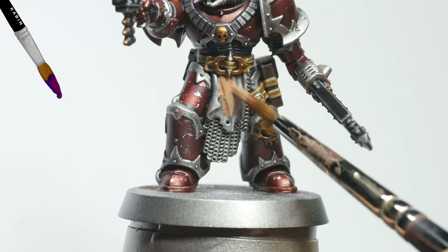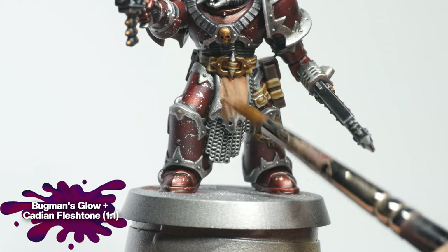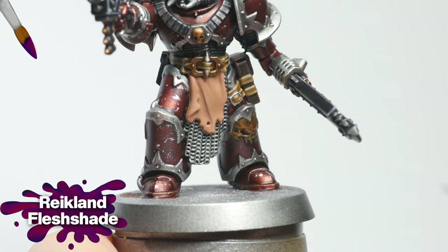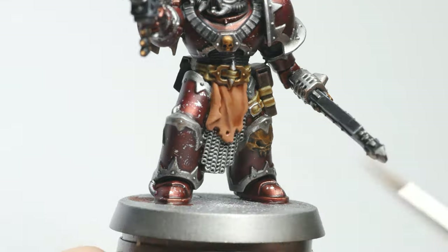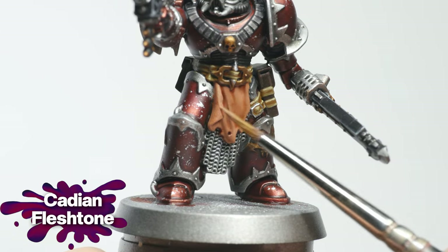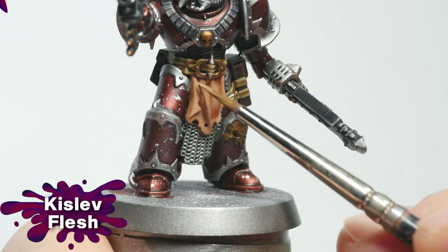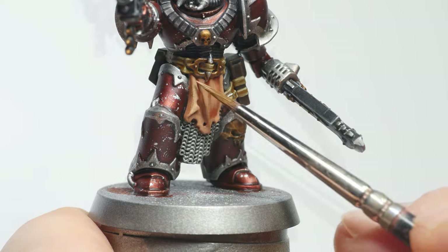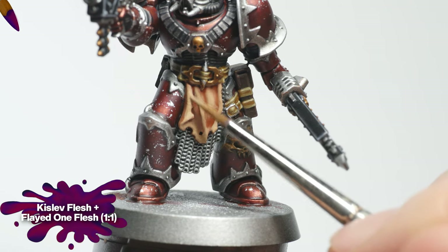I wanted the loin cloth to resemble flayed skin, so I base coated it with a one-to-one mix of Bugman's Glow and Cadian Flesh Tone. I then washed everything with Reikland Flesh Shade. For the first layer, I used pure Cadian Flesh Tone, followed by Kislev Flesh in a more selective manner. As a final highlight, I used a one-to-one mix of Kislev Flesh and Flayed One Flesh.